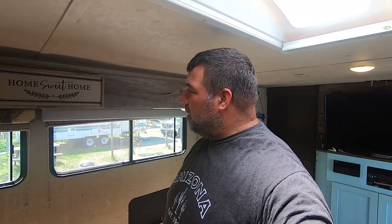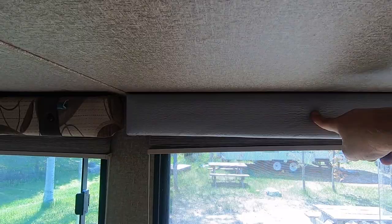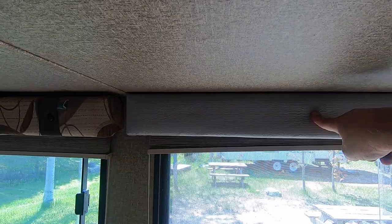We got everything cleared out of here — we'll just move the couch around as we go. Kimberly is going to start wiping the walls down. To wipe down the walls, I'm using a couple drops of Dawn dish soap and a splash of CLR Mold and Mildew. While Kimberly is wiping down the walls, I'm going to take these valances down.